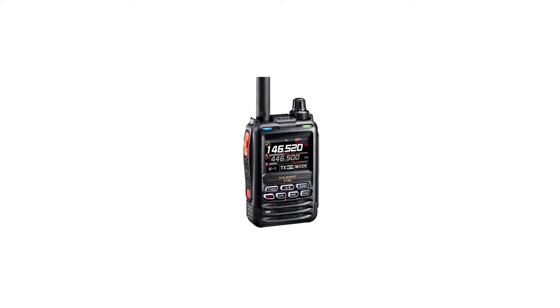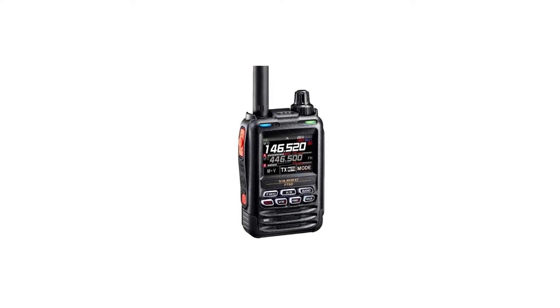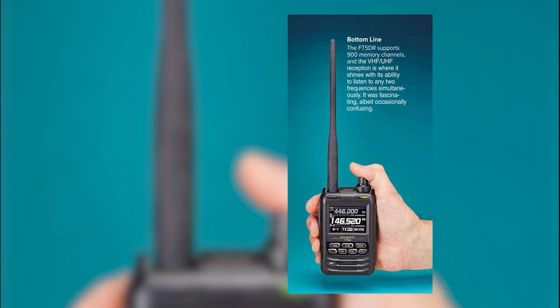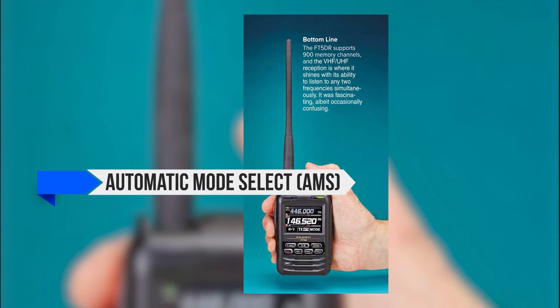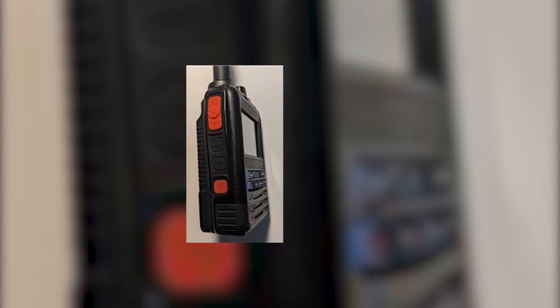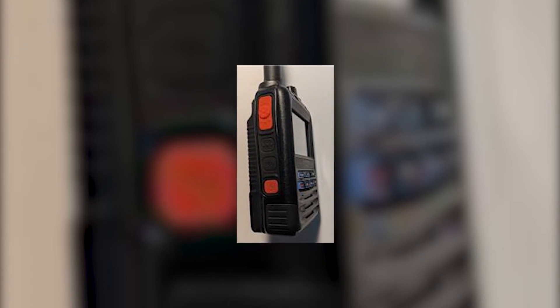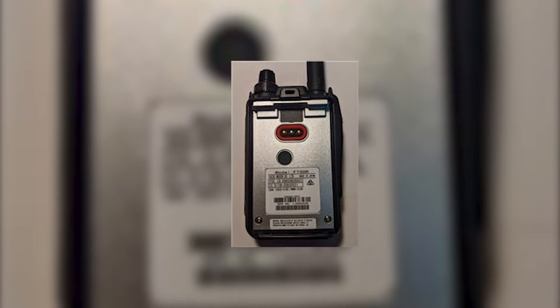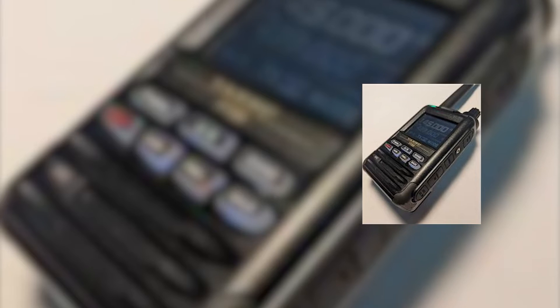Yaesu's APRS implementation generally works better than ICOM's D-Star. Yaesu's use of C4-FM also provides excellent features like Automatic Mode Select (AMS), Digital Group ID (DGID), and Smart Navigation. When using Smart Navigation, users can track their location en route or save it to a microSD memory card. You could also use the microSD card to store pictures you intend to send or receive, and the Yaesu FT-5DR will accept software updates through its microSD card.